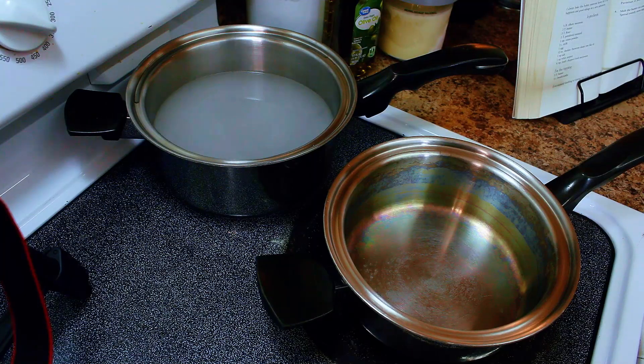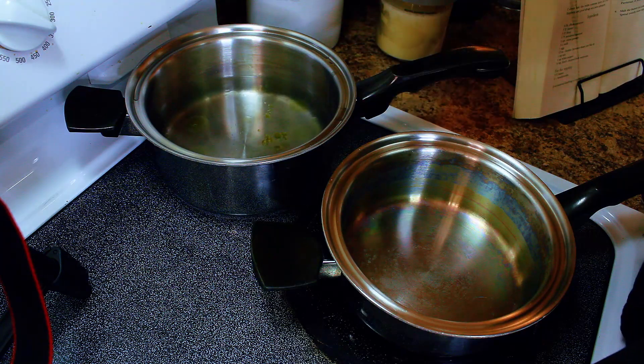Cook pasta to al dente. Make sure the water is salted — that's all it says for the first step. I like adding a little bit of olive oil to the water because it gives it a little bit of flavor. At least for me — you don't have to do that, do whatever you want. It's your life. Now that we've got the water kind of starting to boil...